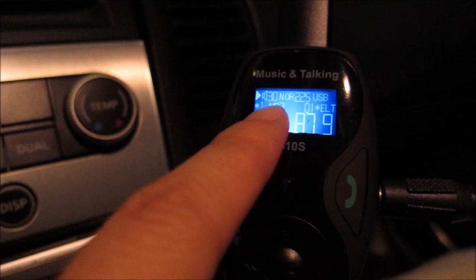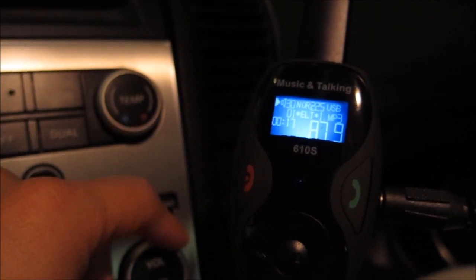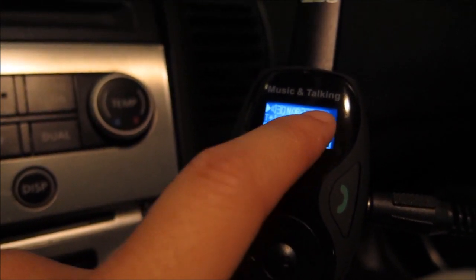There's a little bit of information shown on the display: you have the volume, what EQ is currently set on — there are 4 EQ modes: rock, normal, pop, and classical. Currently it's on normal. You also have the file number — it's currently playing file 225 using the USB port.